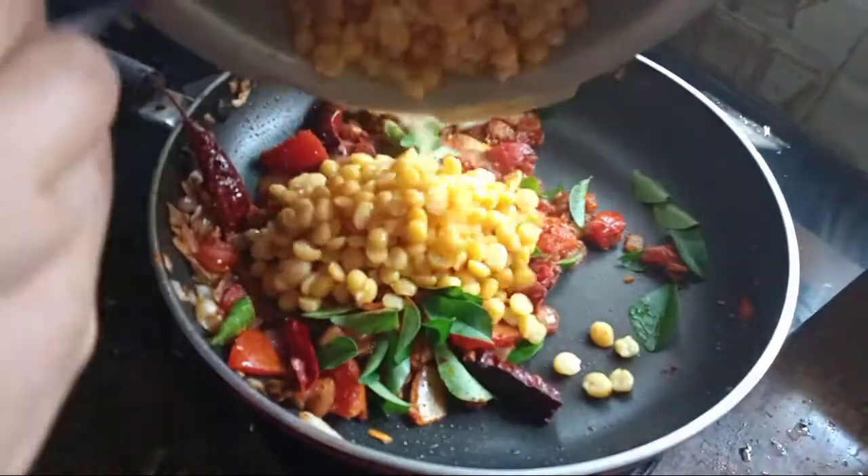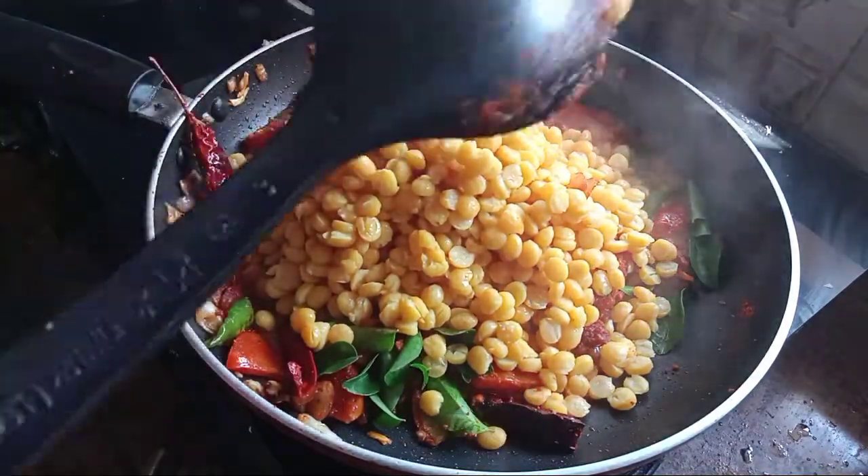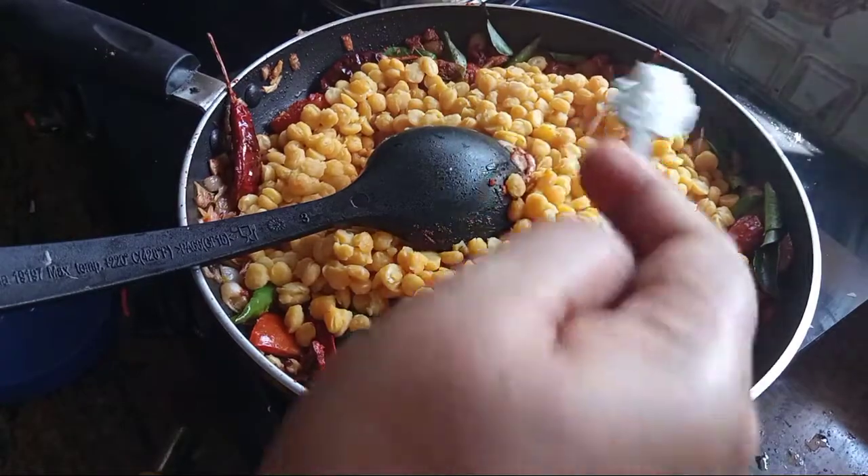Now let's take the sauce and put it on top. Put a little sauce in and spread it over.